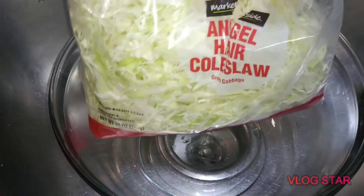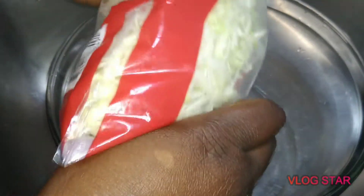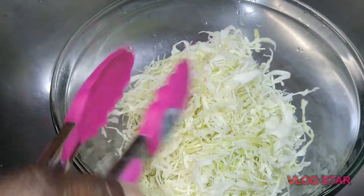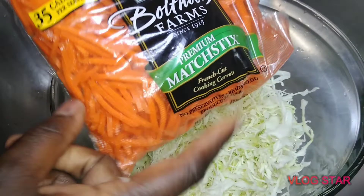You want to start off by adding the coleslaw — you can slice it, or you can just purchase it at Walmart pre-sliced already. Take the cabbage and put it in a bowl, then mix it up and loosen it out, because it is already pre-cut, so you just want to make sure it's aired out.